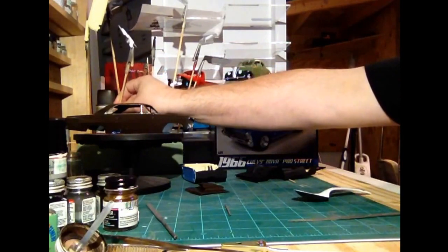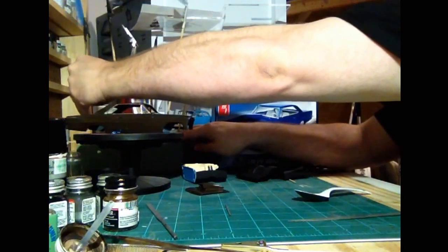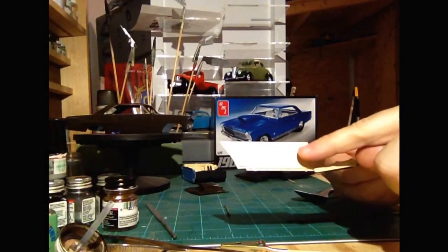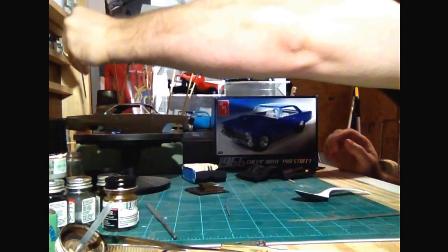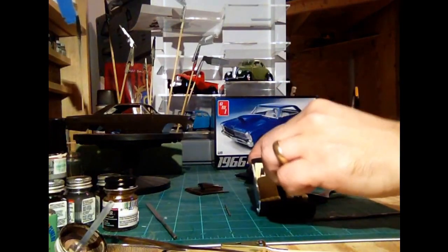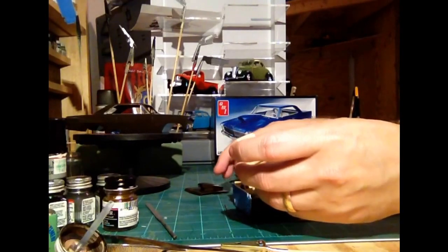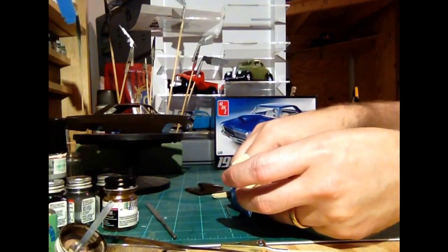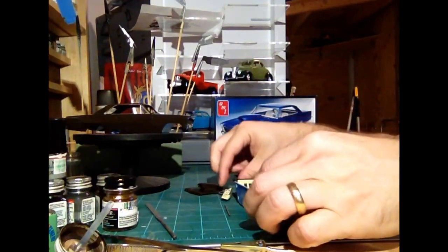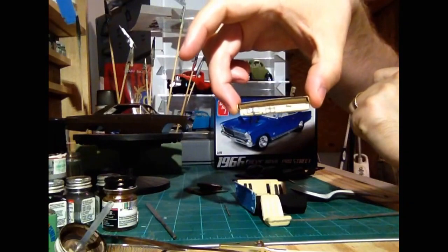Last video I told you I had to repaint the interior door panel. I still need to go back and put some bare metal foil on the access there, the handles. I did repaint - if you guys remember the interior I was working on - I did have to repaint one of the seats. So I need to go back and add my highlights. I do have these seats glued into the tub.